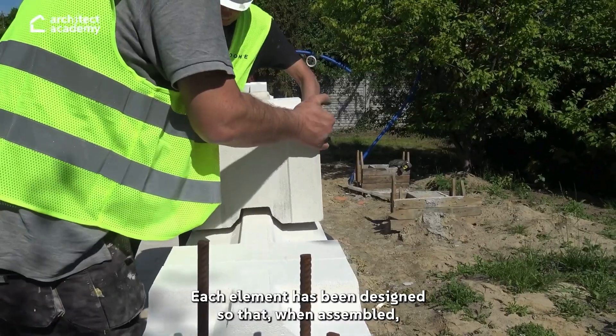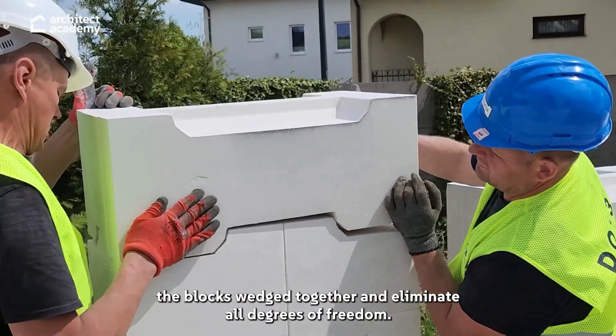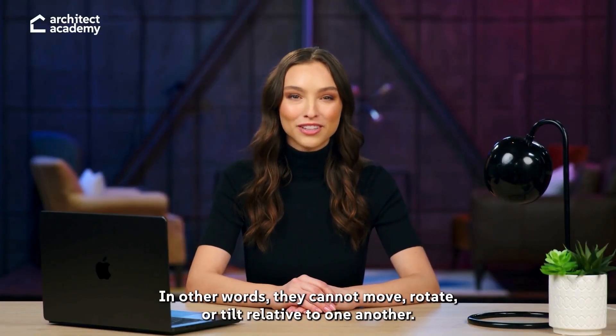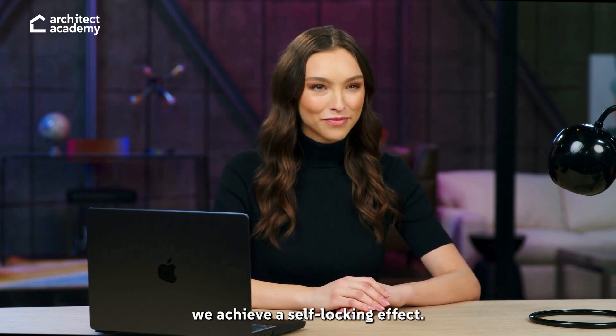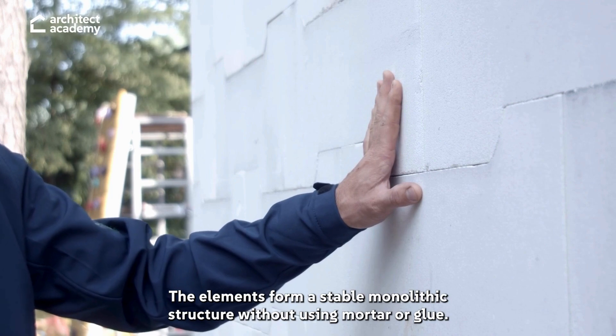System 3E applies this principle to construction. Each element has been designed so that, when assembled, the blocks wedge together and eliminate all degrees of freedom. In other words, they cannot move, rotate, or tilt relative to one another. Thanks to this unusual geometry, which increases both friction and gravitational forces, we achieve a self-locking effect. The elements form a stable, monolithic structure without using mortar or glue.